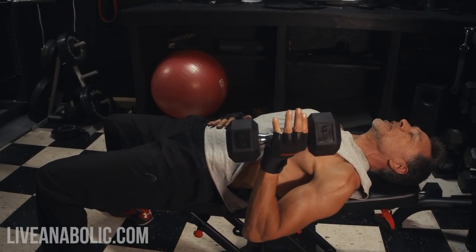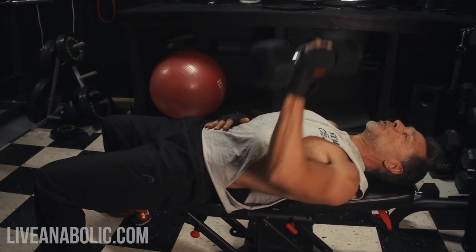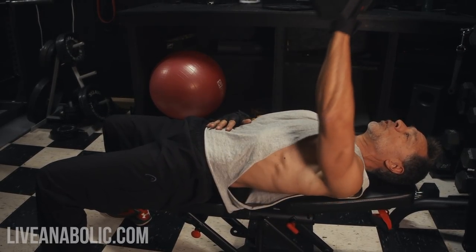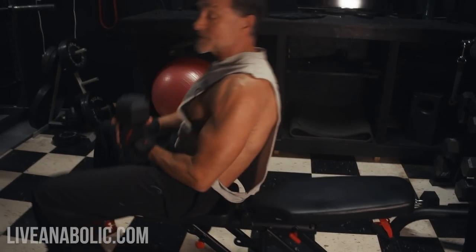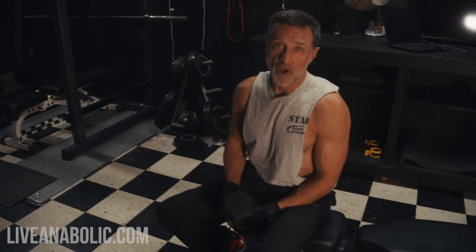And you're breathing — exhale on the way up, inhale on the way down. As always, guys, we want to do three sets, 12 reps.